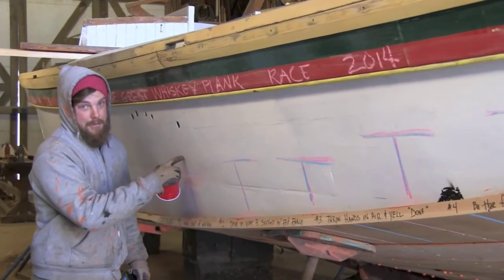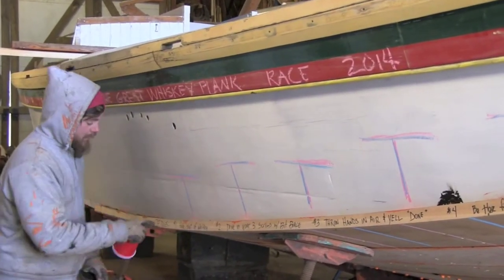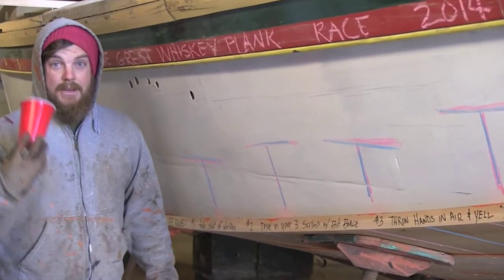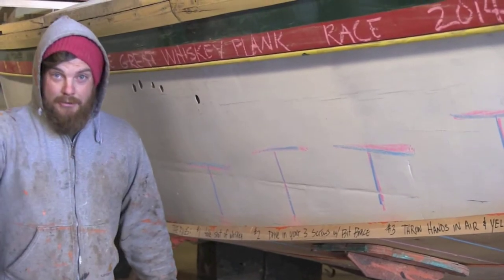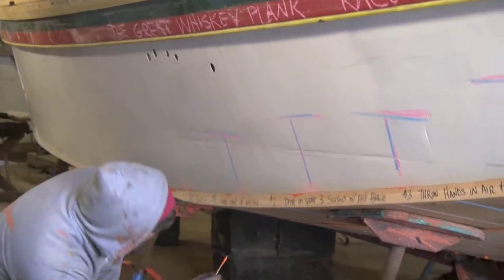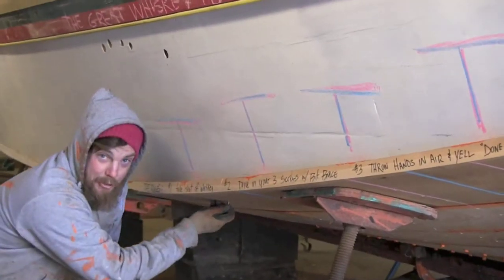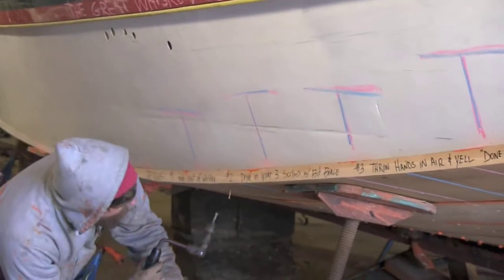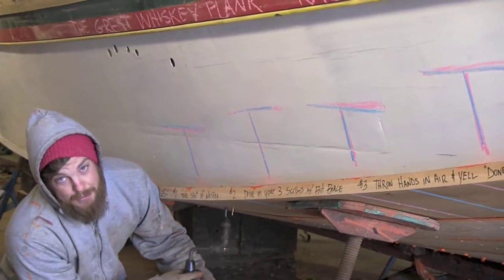You're going to write your name and your station. Then, number one, everybody at the same time: take your shot of whiskey, throw your cup at your opponent. You're going to take your three screws and put them in your three holes. Then you're going to take your bit brace and fasten your three screws up into the plank.